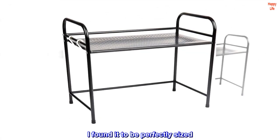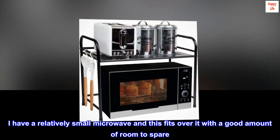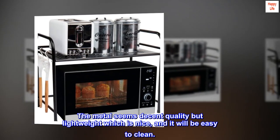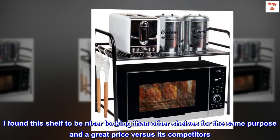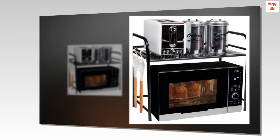I found it to be perfectly sized. I have a relatively small microwave and this fits over it with a good amount of room to spare. The metal seems decent quality but lightweight, which is nice, and it will be easy to clean. I found this shelf to be nicer looking than other shelves for the same purpose and a great price versus its competitors. I definitely recommend it.